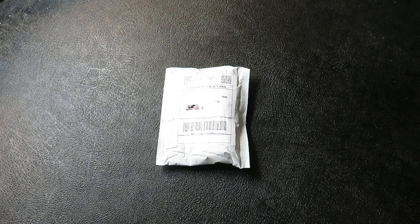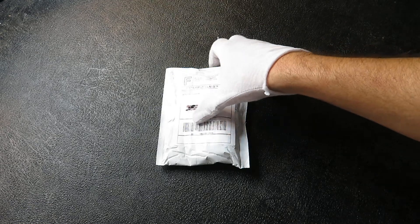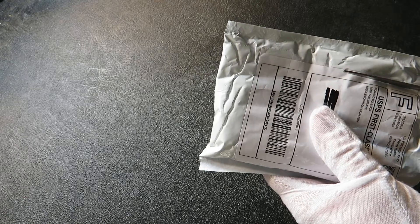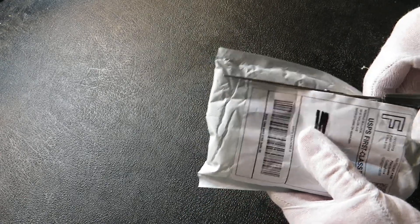September 15, 2018. Shipment here from eBay. I had that penny roll so I decided to go ahead and get some pennies. Maybe I'll get lucky and find an error coin or something.